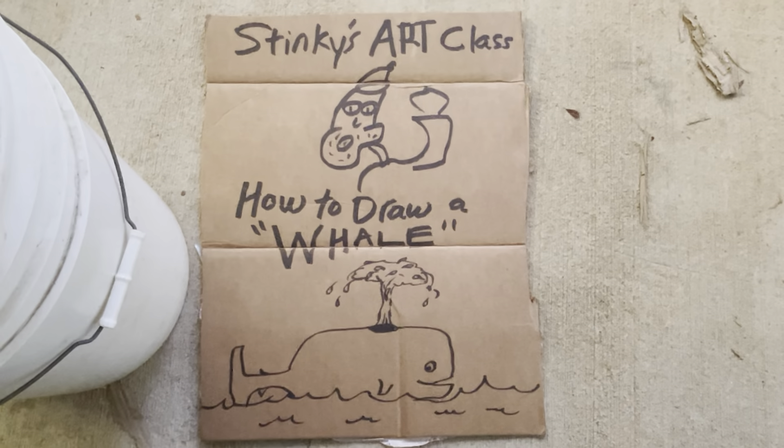The whales look like this. There's some water. I like to draw the waves. Look at that eye. With art, you've got to really use your own imagination.